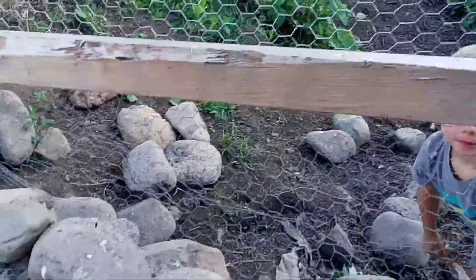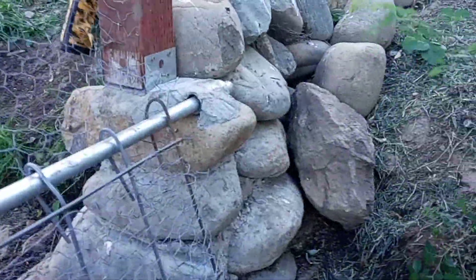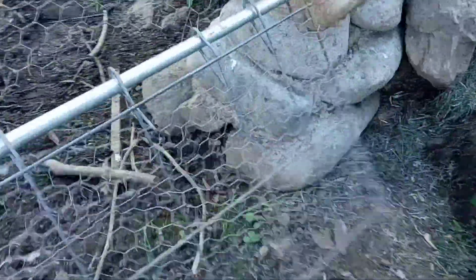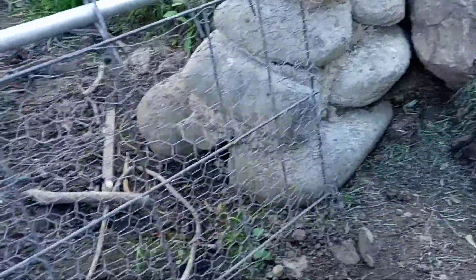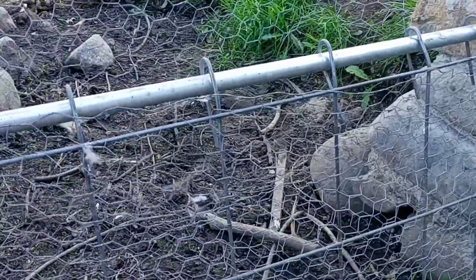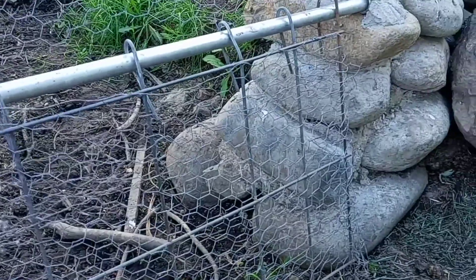What I did is I built a little rock piling here. And then this gate swings the direction of the water so that I can just push it open and let debris flow through, or the debris itself will push it through if I don't get to it.